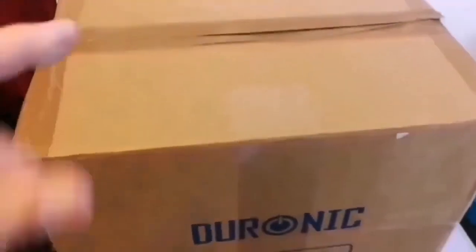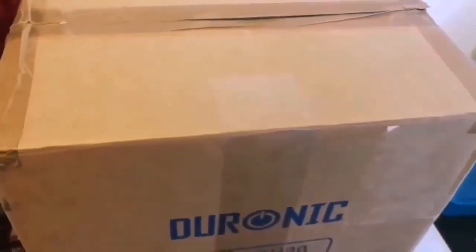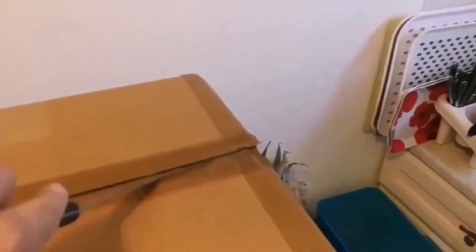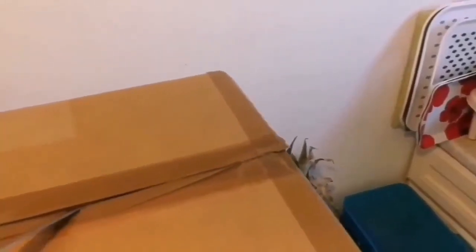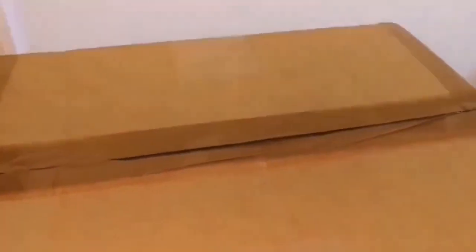We have received a package and I suspect this is one of my telescopes, so let's open and see what is inside. I need to use both my hands — let's see what is inside this package.